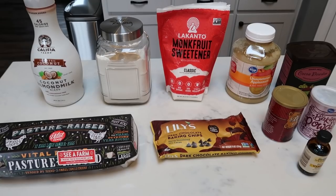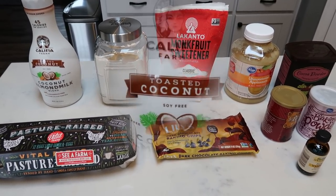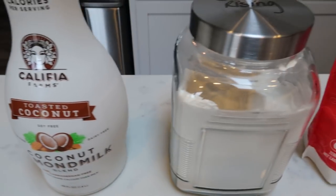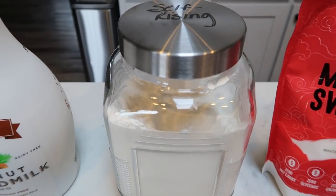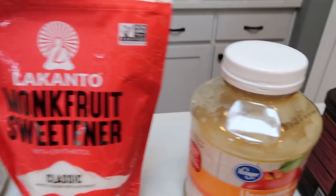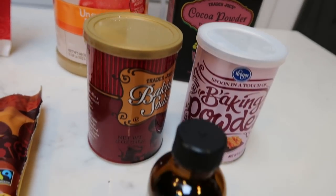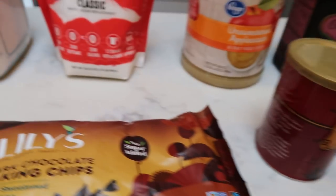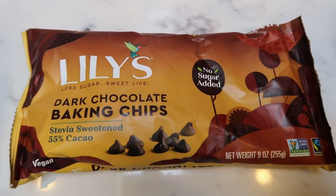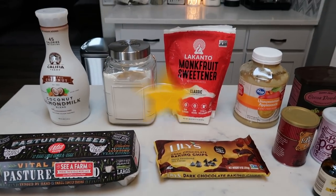For a sweet treat or snack this week I'm making skinny double chocolate chip muffins. These are big, full-size muffins and the smart points are amazing. You'll need unsweetened almond milk, self-rising flour, a sugar alternative of your choice — I love monk fruit — unsweetened applesauce, cocoa powder, baking powder, baking soda, vanilla extract, Lily's dark chocolate chips, and eggs.